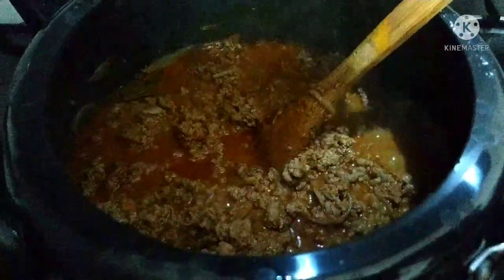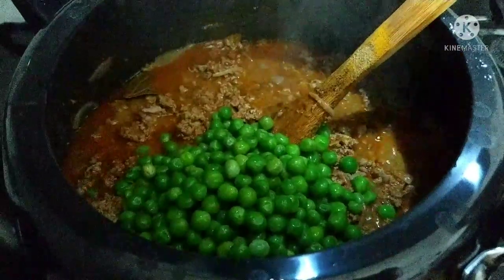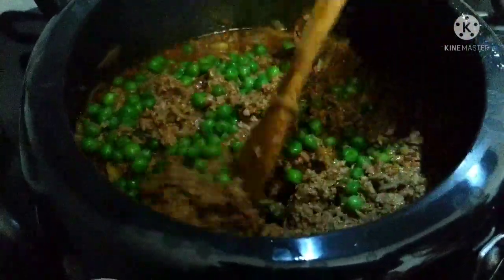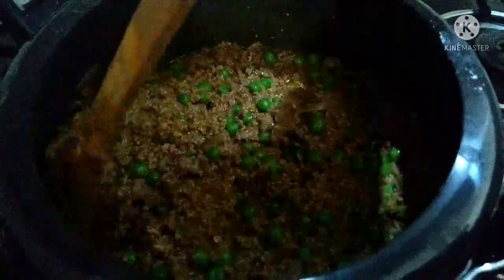Now we add the butter — add it fresh. Then we will transfer everything to a pressure cooker. Check the amount of seasoning at this stage.